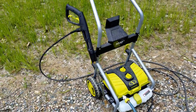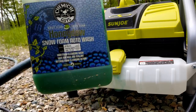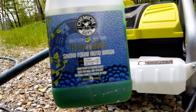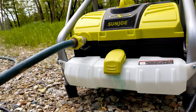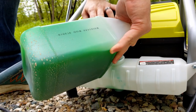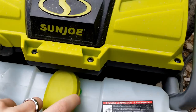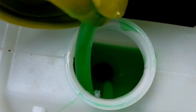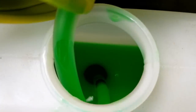Adding soap to the machine is really simple. Here's what I'm using — the Chemical Guys Honeydew, which I'll link in the description. To add it to the pressure washer you just lift up here and pour it in.